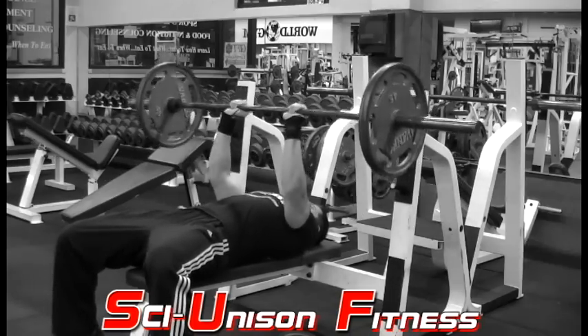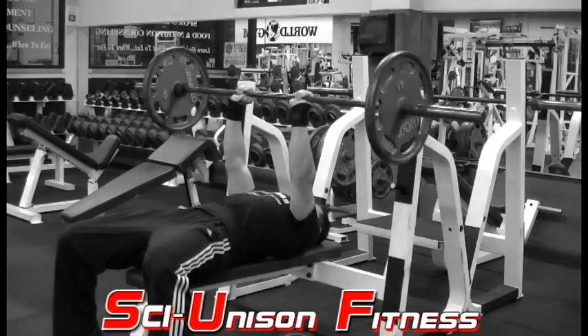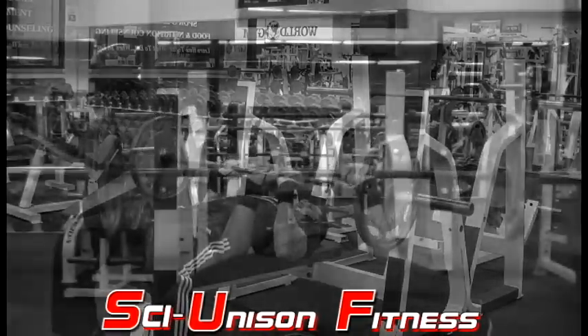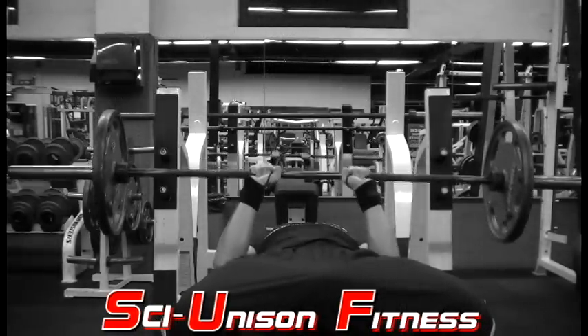For the close grip bench press, you want to sit down onto a flat bench and grab a standard barbell with a narrow grip. You don't want your hands too close, as this is going to put a lot of strain on your wrists. I like to grab the bar with a grip that's slightly narrower than my frame, as you can see here.